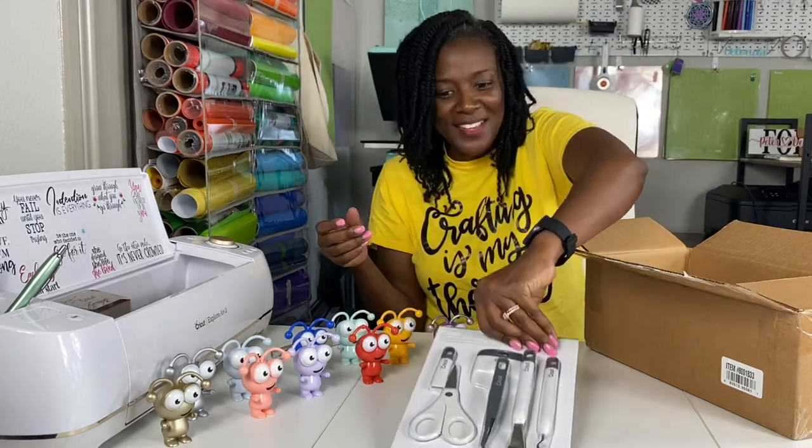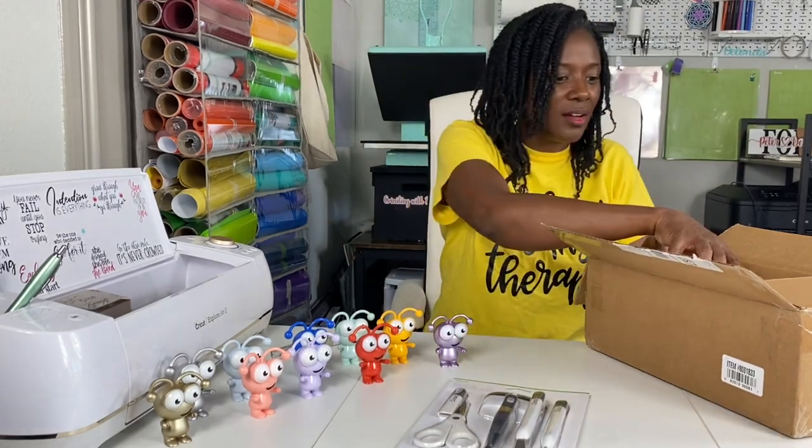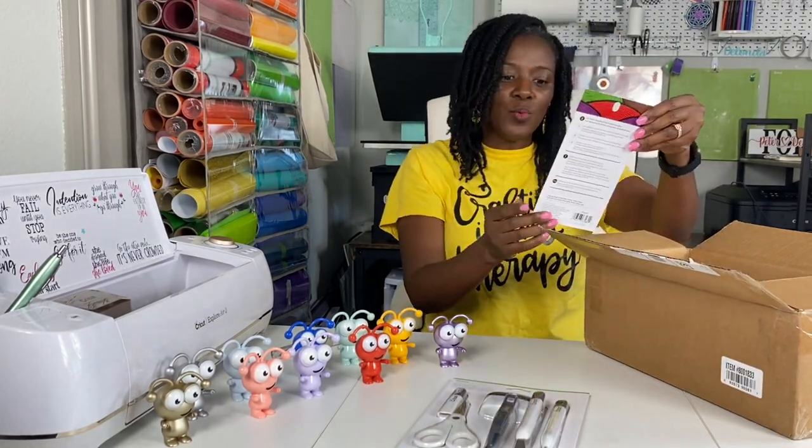It also comes with a pair of tweezers, which I will admit I still have not figured out yet. That's a nice tool set and I love that it is gray.